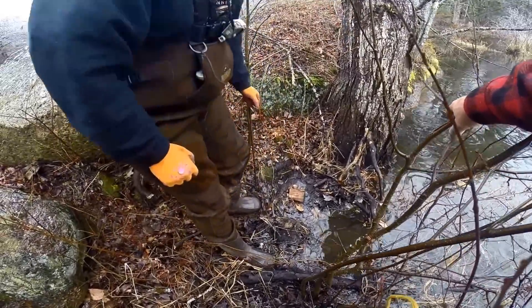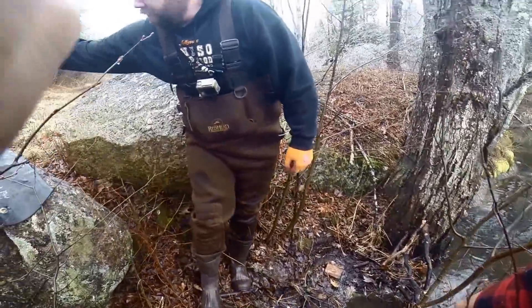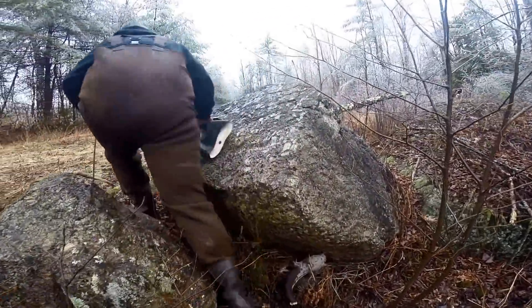Tomorrow morning we should, knock on wood, have a beaver. Another 60-pounder would be nice. Less work on the back this time for sure. On to the next one.